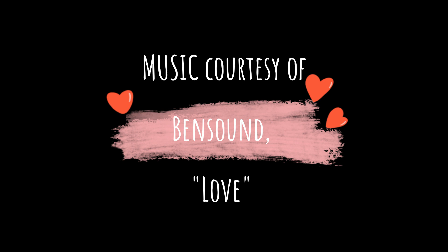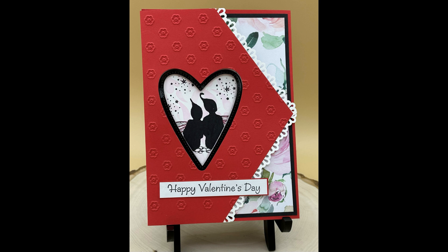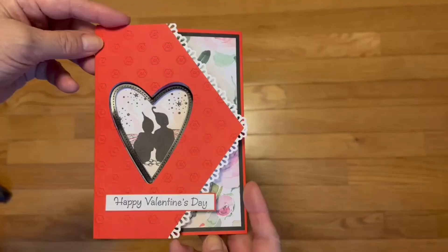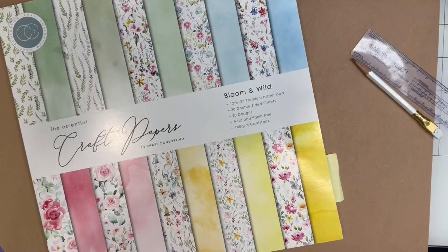Hello, this is Barbara Nicolato, Nick Snacks, from Del Bello's Designs. This trifold card is a 5 by 7 inch size that I've adapted from a smaller version I saw online done by Jennifer McGuire. The peekaboo window is in a heart shape, but can also be cut into a circle or an oval. Besides a Valentine's Day theme, it can be changed to a wedding theme or any other you desire.